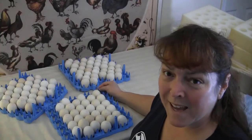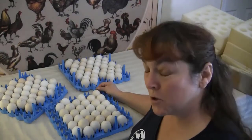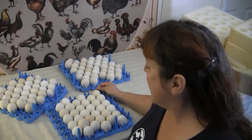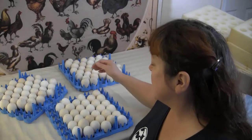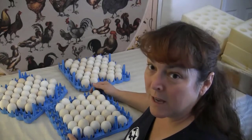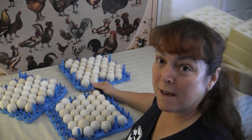We finished unpacking the eggs and I'm happy to report that we have 102 eggs that survived coming from Colorado — that's pretty good. Only 18 eggs were broken. So now I have the eggs loaded in their incubator trays and we'll get them ready for the incubator.